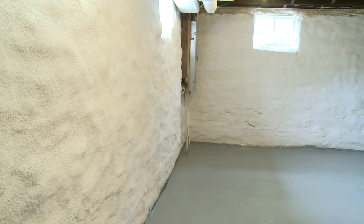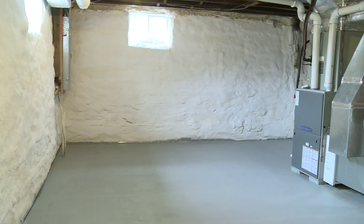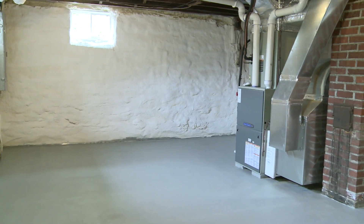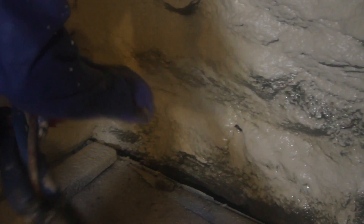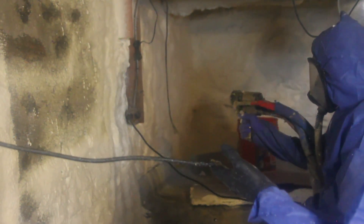Closed cell polyurethane foam has a superior R-value of R7 per inch, which is absolutely amazing. We only need a couple inches on the basement walls for a great result. It reacts and expands, filling all the little gaps and voids to stop air leakage and insulate. When Dr. Energy Saver sprays two-part polyurethane foam in your home, you need to leave the house because there are some fumes that come off the polyurethane as we spray it. The polyurethane sets up very quickly, within 10 seconds or so, and in about a minute you can knock on it — it is hard. Closed cell spray foam is cured.